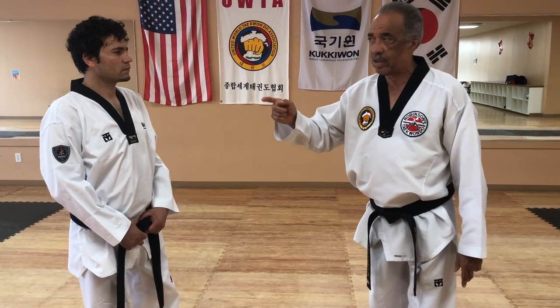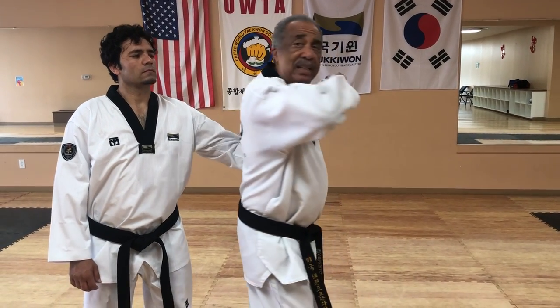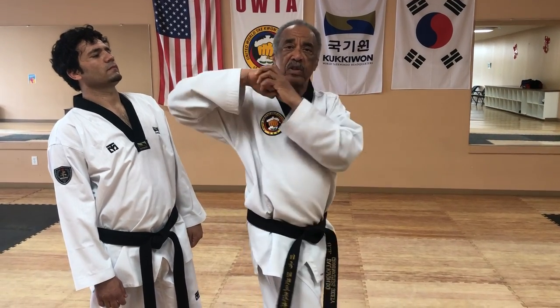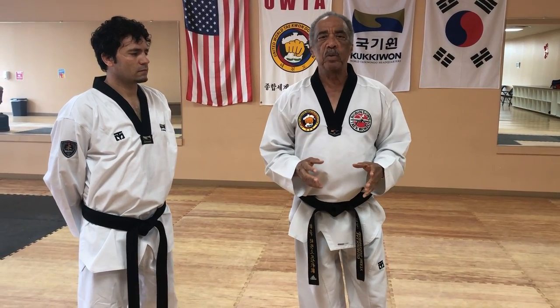Whether I did this to the facial area or the body — from a person grabbing, spin, pow! Directly in. You can see if I did this all in one motion, winding the body up like this, it would be an extremely powerful move.